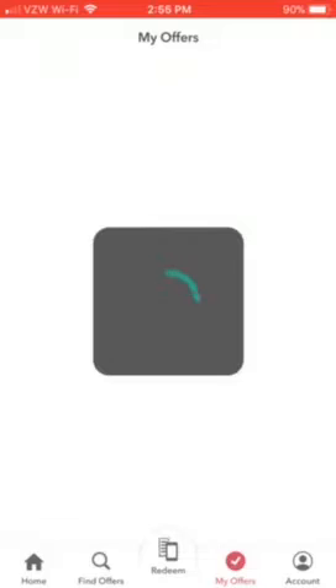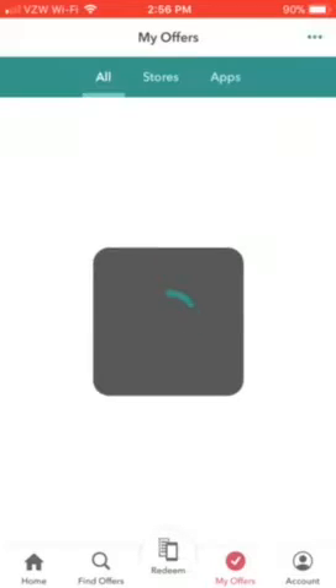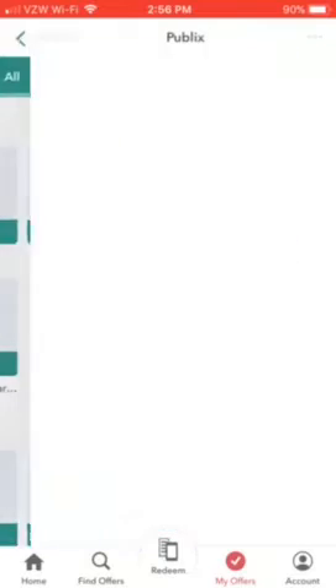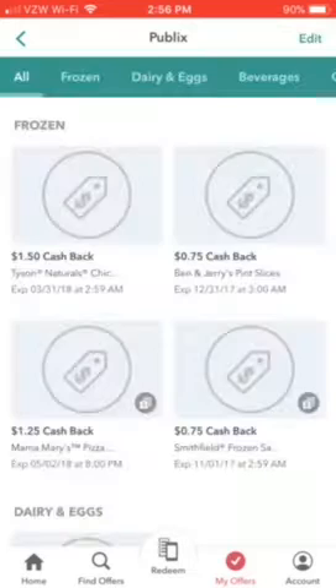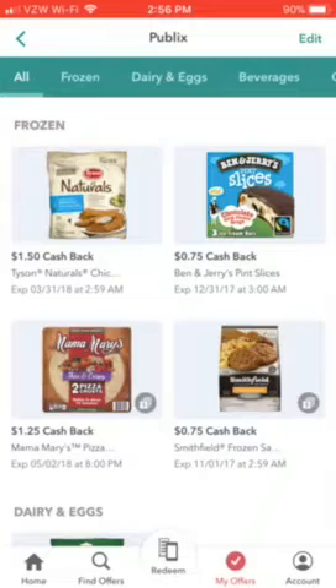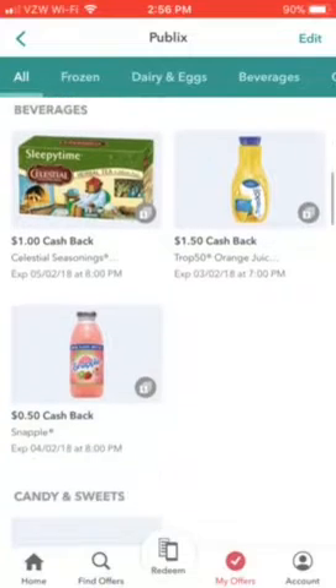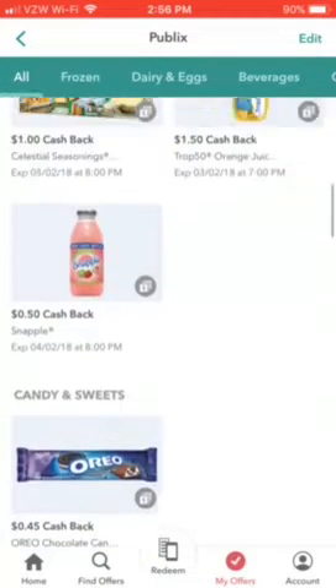You go to 'Your Offers' and it shows you all the offers you've ever clicked plus on. Sometimes you can actually get money back because there'll be a manufacturer's coupon or a digital coupon on the store's website — use that plus the rebate and you actually get money back.